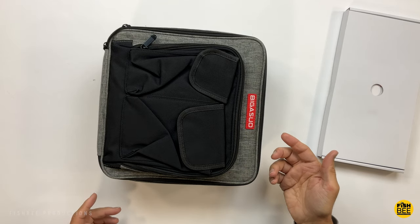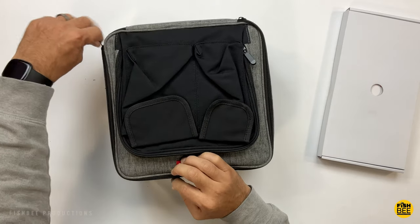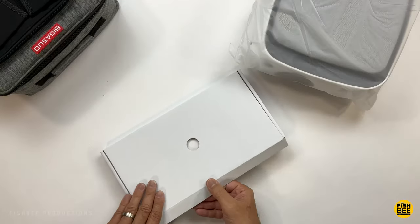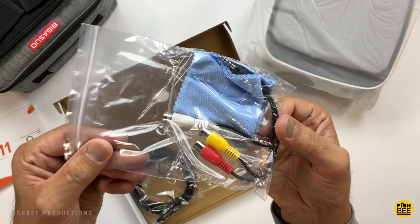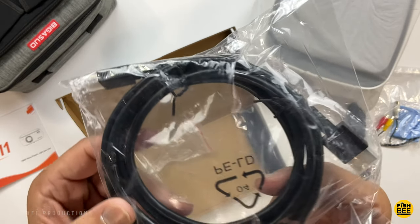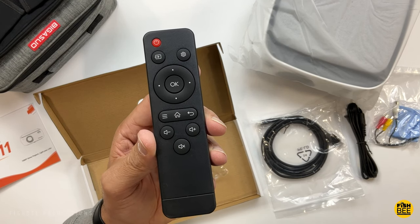As you can see, there's a pretty nice travel case here, and it also has some pretty nice storage on the outside. Inside the box, you've got a user manual, audio video cable, cleaning cloth, and power cable. It also includes the HDMI cable and a pretty compact remote control — about the same size as what I use for my Fire TV stick.